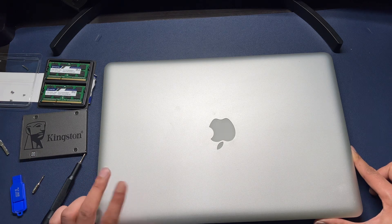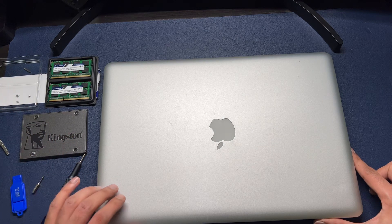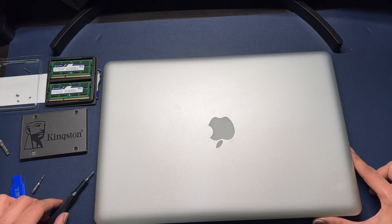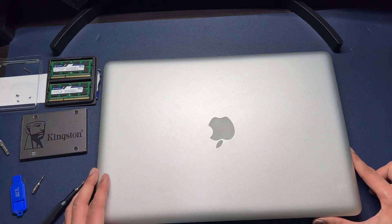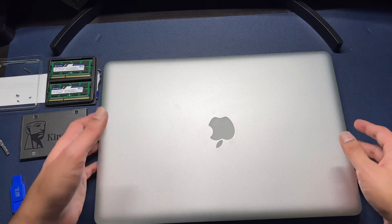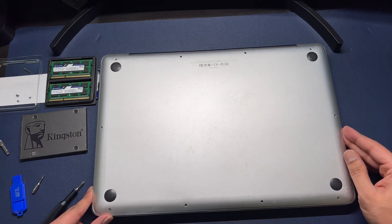It's got two slots with two gigabytes in each. It's getting a little long in the tooth, so I'm going to give it a refresh — putting in a 240 GB SSD and upgrading the RAM to 8 GB, which I believe is the max for these. It should be pretty quick and easy.